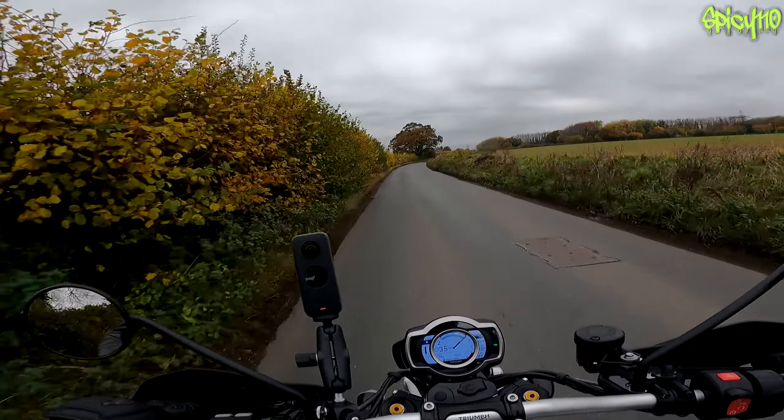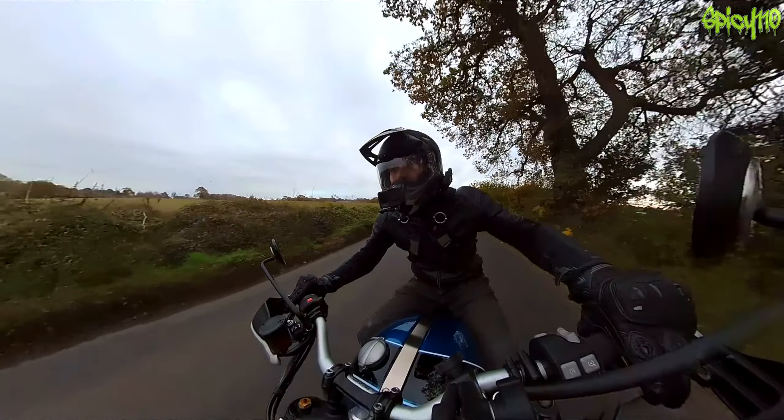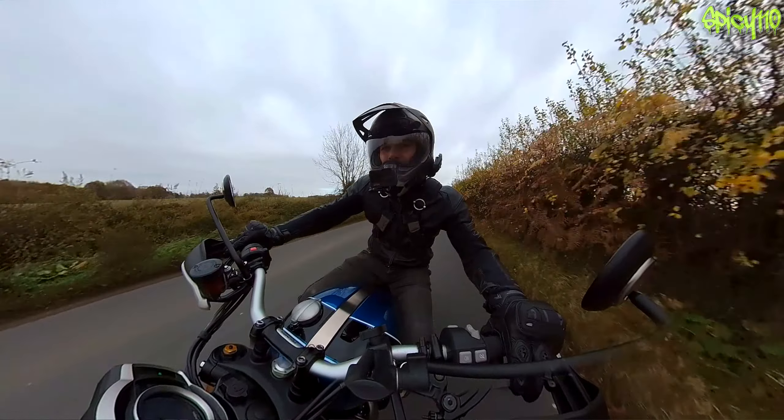Let's talk about some figures: 1200cc putting out very nearly 90 brake horsepower and 110 Newton meters of torque. You can tell from that it's going to be a torquey son of a gun - and it truly is.